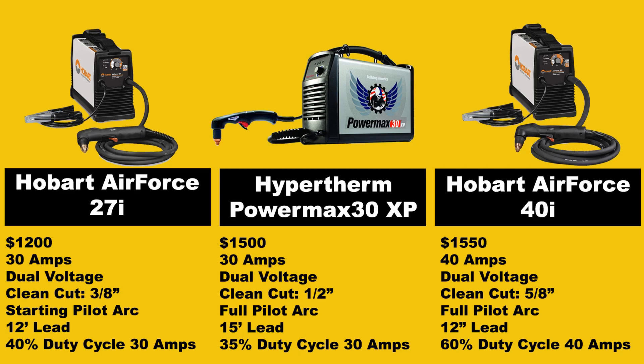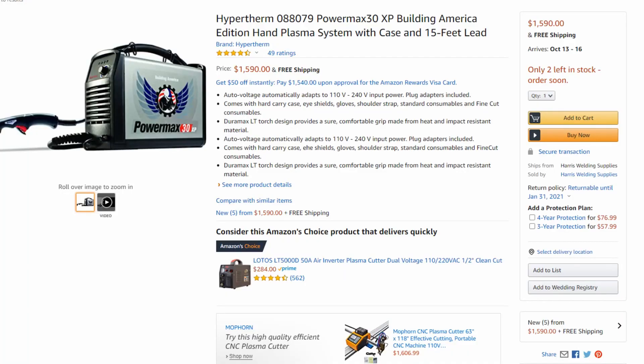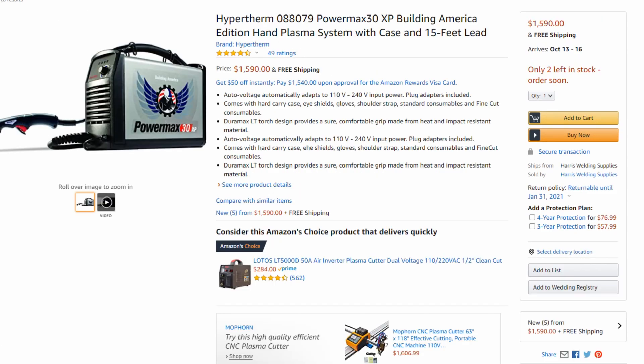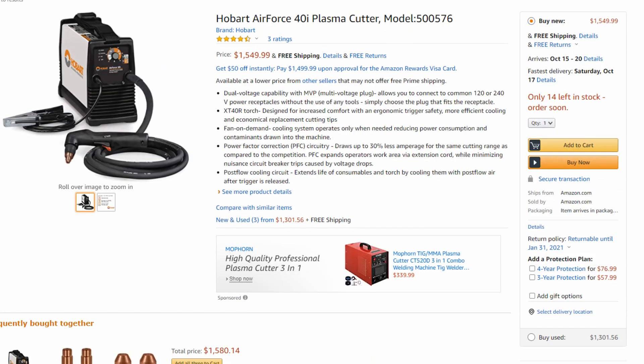I'm actually going to tell you that I think the Hobart Air Force 40i is the new best bang for your buck for an entry-level professional-grade plasma cutter. All the information in this video is coming directly from the manuals and the manufacturer's sites, as well as the official Amazon pages for these machines. I'll have all three machines listed on Amazon down in the links in the video description.